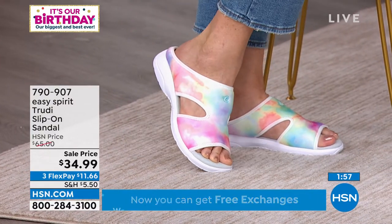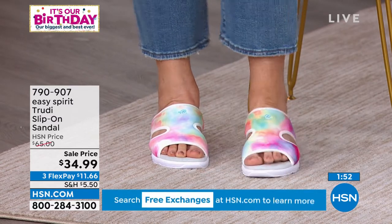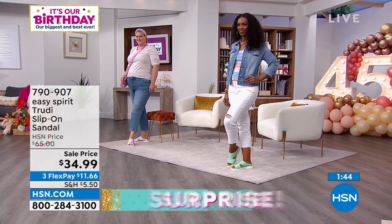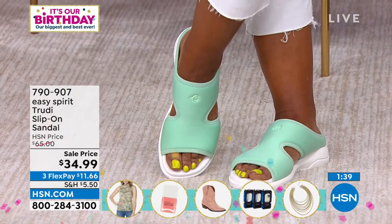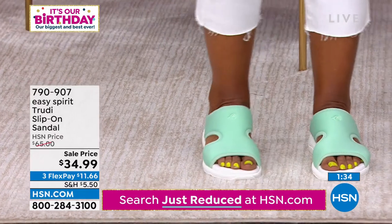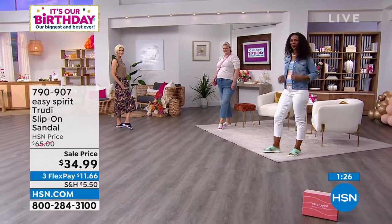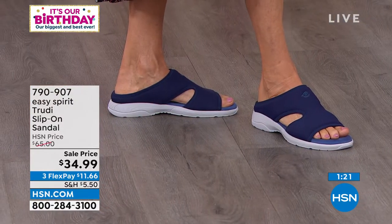If you need an extra pair of shoes for travel, these are so lightweight and they squish together really nicely in your suitcase, so you don't have to worry as much about baggage charges or extra weight. You get to have an extra pair of shoes — perfect to wear down to the pool, with a little sundress to brunch, or sightseeing. They'll work for everything. And those yellow toes are so cute — color can do wonders on a dreary day.